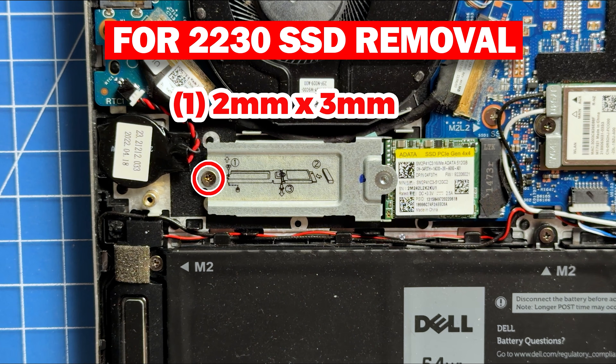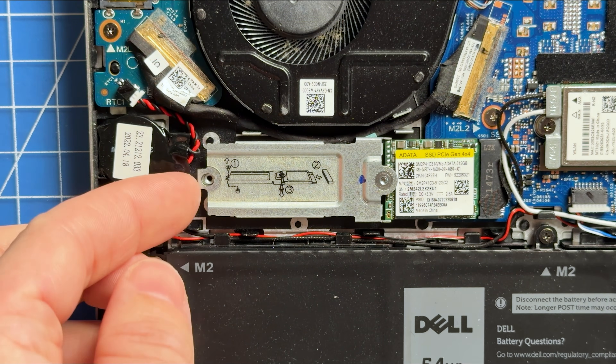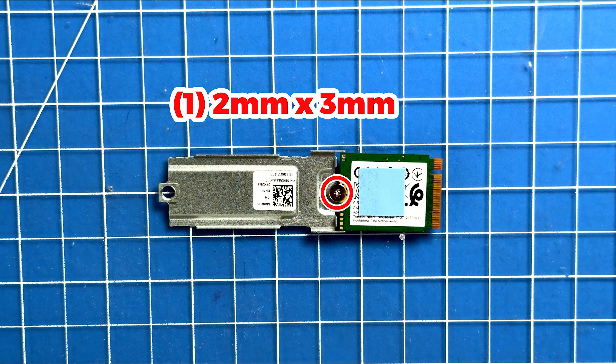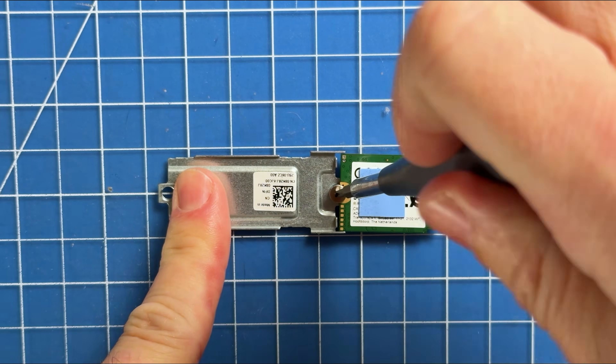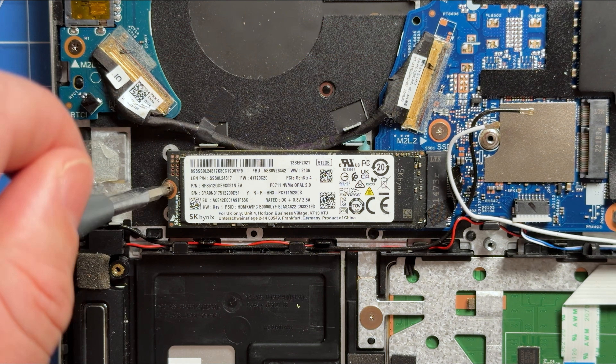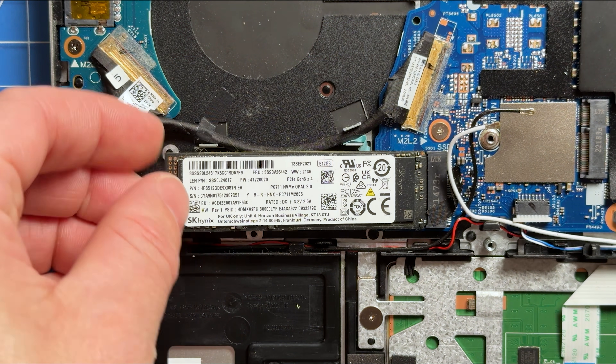For 2230 SSD removal, unscrew and remove the 2230 solid state drive assembly, then unscrew and separate the 2230 SSD from the bracket. For 2280 solid state drive removal, just unscrew and remove the 2280 solid state drive.